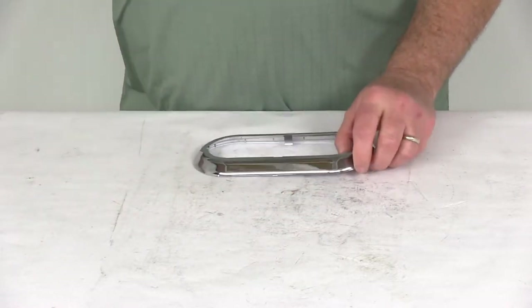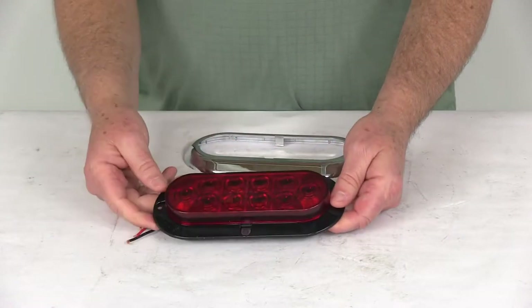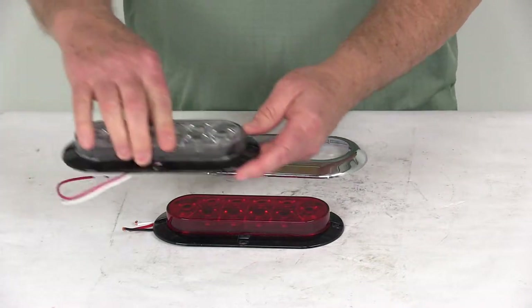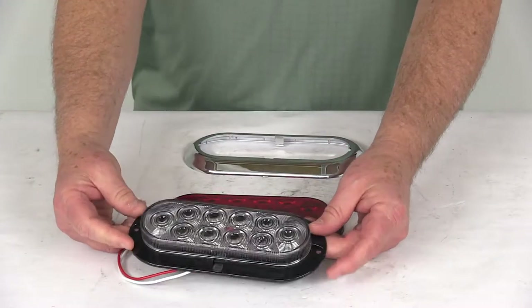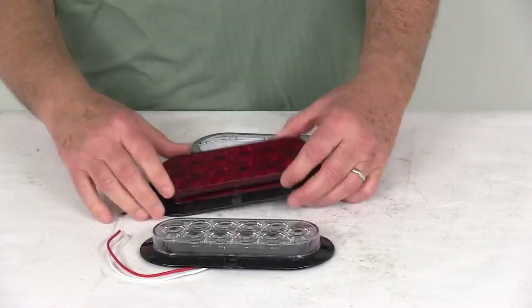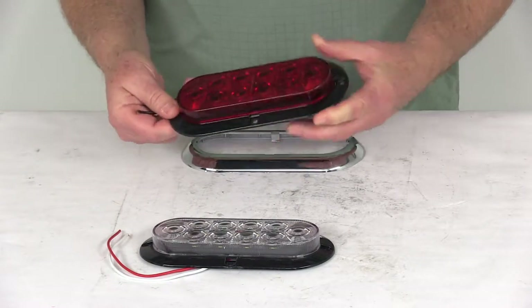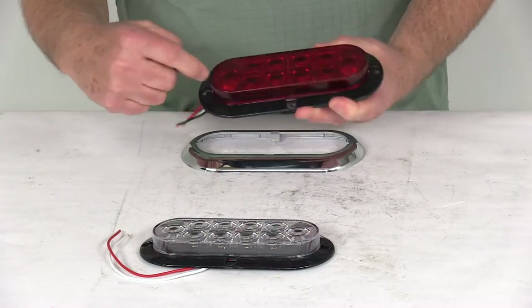Here's the STL78 series LED trailer light, and here's the BUL78 series light. When you install these, you can see there are four mounting points, and right where those are, there are little indentations.